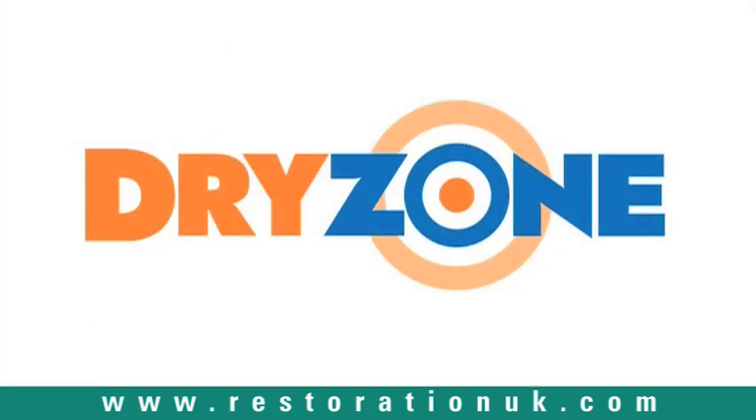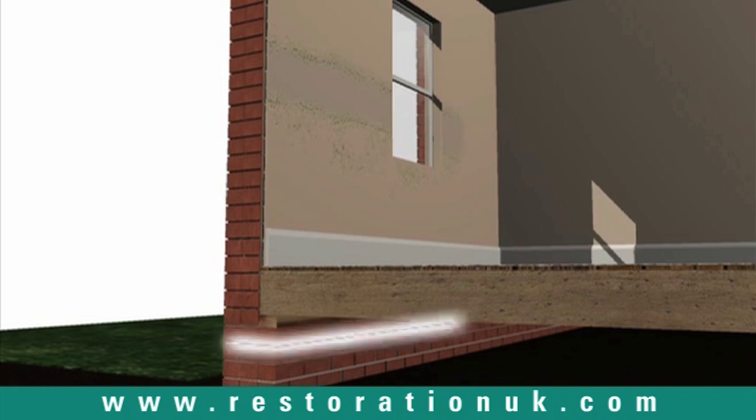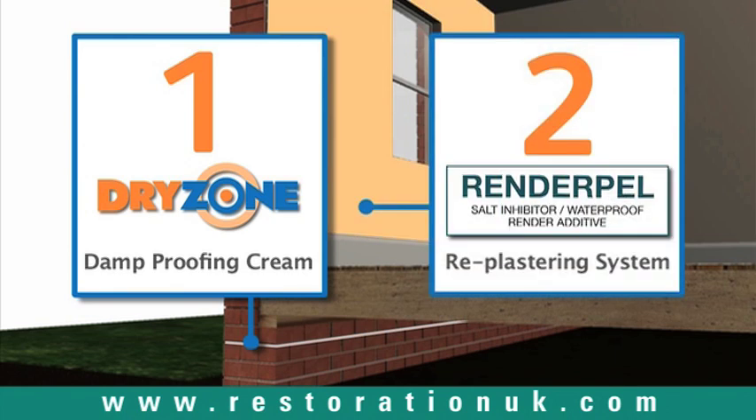The Dry Zone system comprises two essential elements: the patented Dry Zone damp-proofing cream, which forms a barrier to moisture rising from the ground, and a salt-resistant re-plastering system that isolates salt contamination that has built up within the wall structure, preventing damage to paintwork and decor.